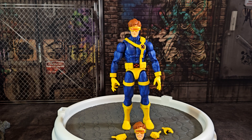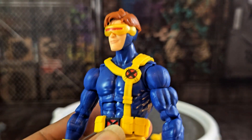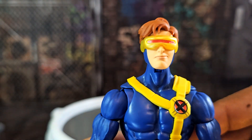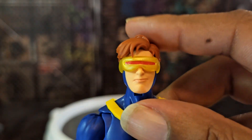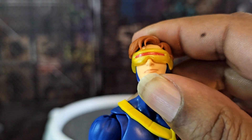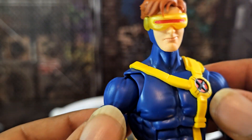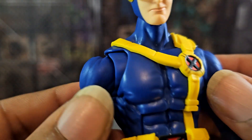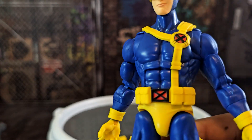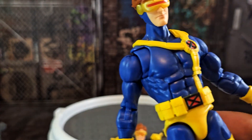He's a bit of a dick but has his moments — one of the best Marvel villains and also one of the best Marvel heroes. He's basically the same figure we reviewed a while back, the VHS version, except with a different head. The new head looks good — he looks happy to be leading the X-Men in the field. He can look up pretty well, though the head does pop off.